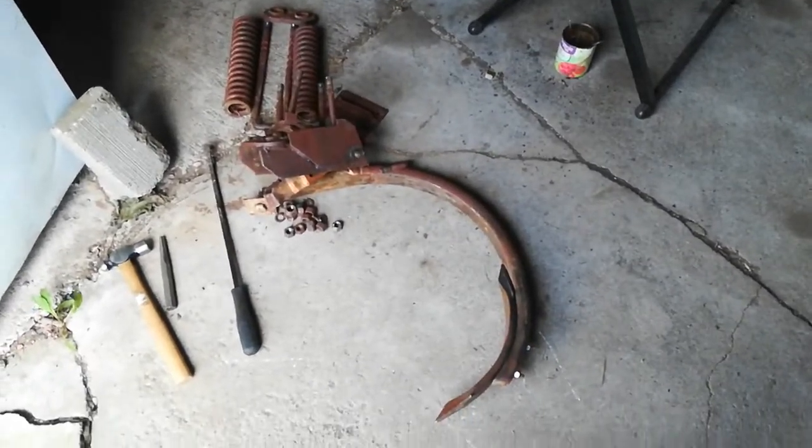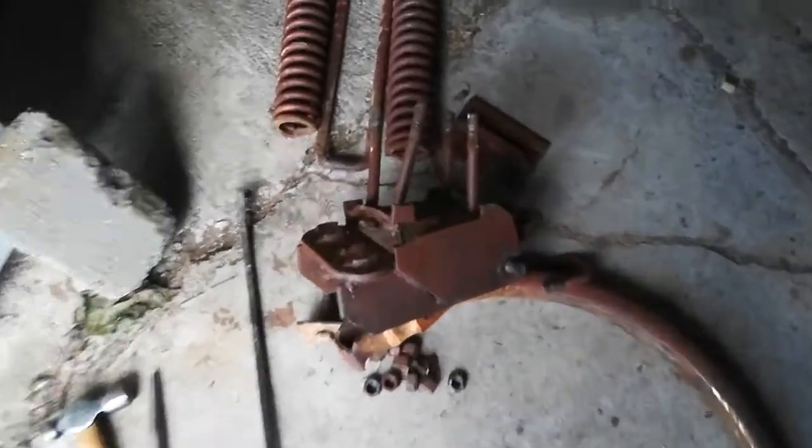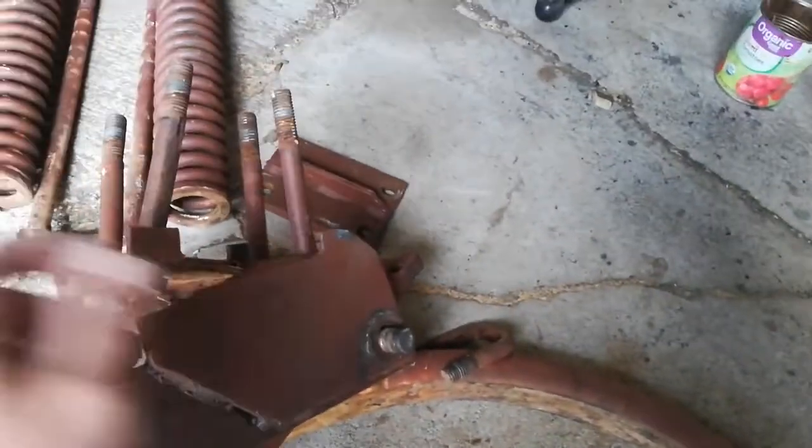I got this thing apart — all the different components. I had to get it a little bit hot to get some of those nuts off. They were seized, but you can see the split right here.